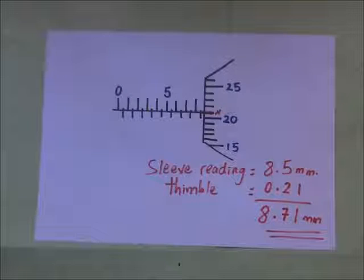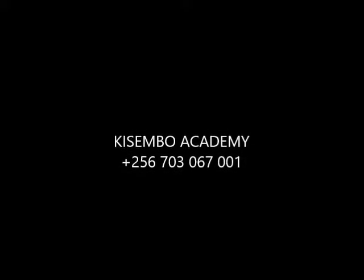This brings us to the end of this video. Thanks for tuning in. For more videos, I encourage you to subscribe. This is Arnold Drangakuramya — until next time. Thank you.